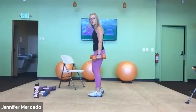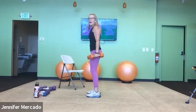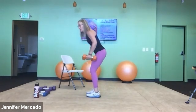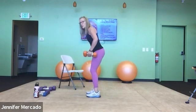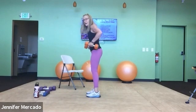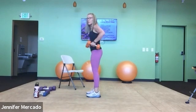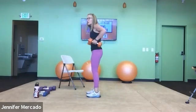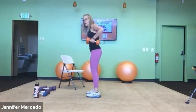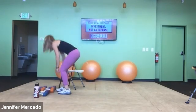Now squat to reverse row — palms facing each other, side carry. Squat to row, low row. Inhale, exhale, and squat and row. Two, three, four, five — hips are sinking — seven, eight, nine, ten, last row.